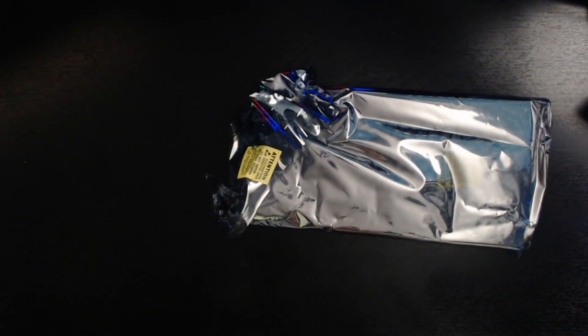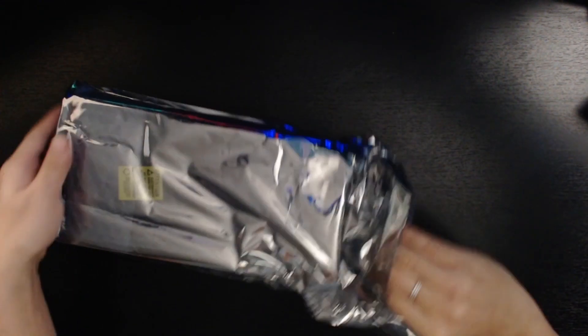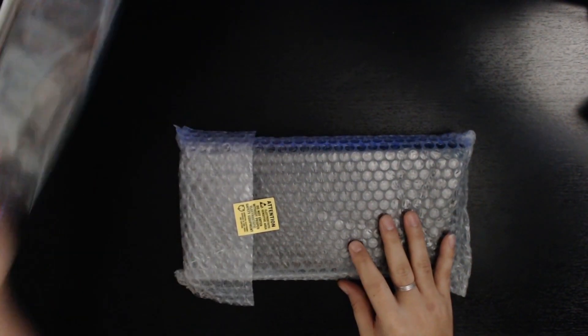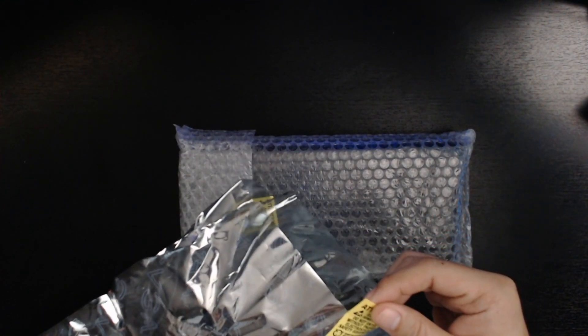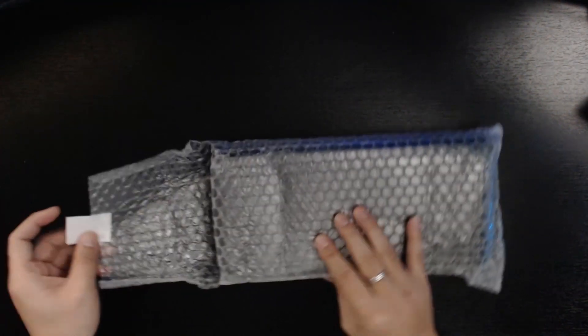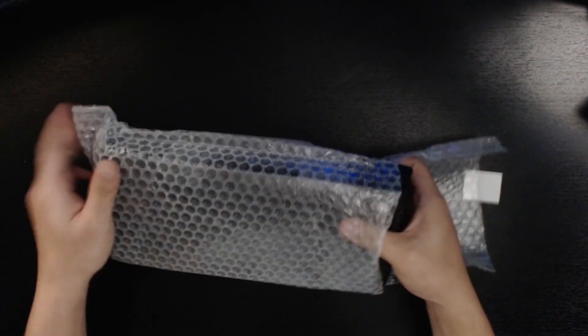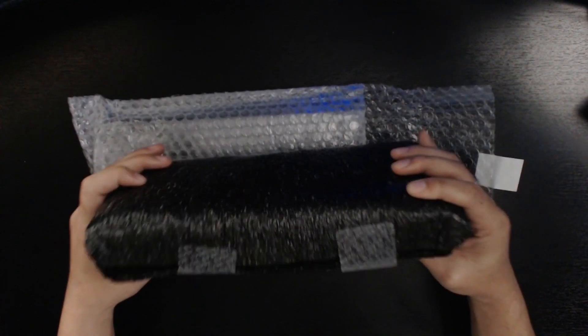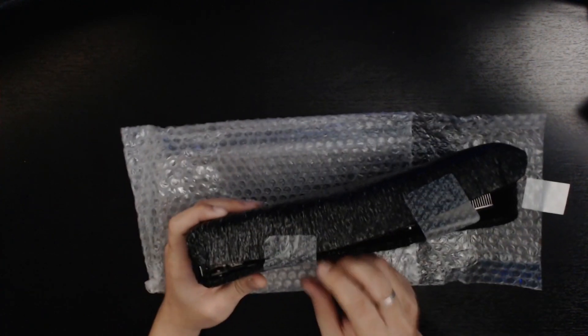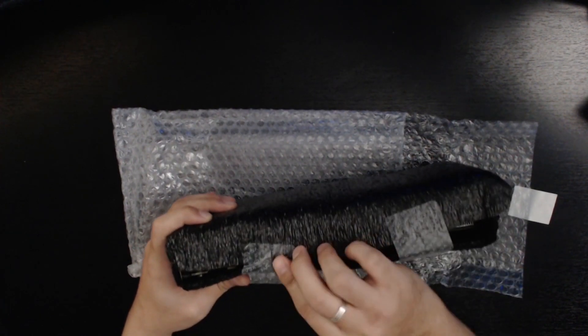Nothing else is in the box — just the GPU itself. I'm going to take it out now. It's on bubble wrap, which comes off easily. There's also some foam around it, though it looks like it might have been opened before since the foam is already a bit loose.